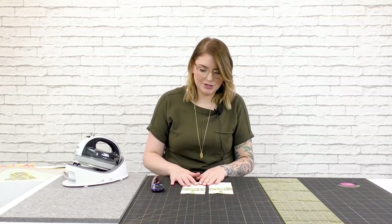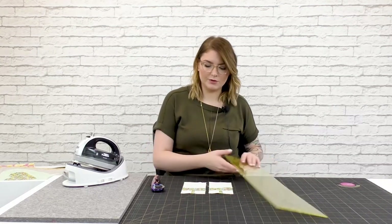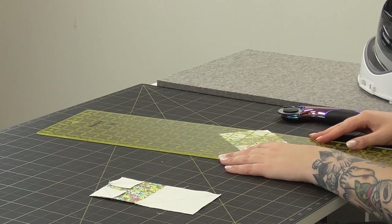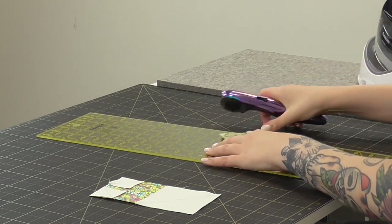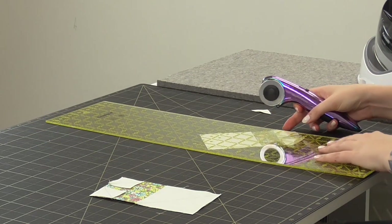We have the little heart pieces stitched together, and next what we're going to do is cut away all of that excess fabric. With a ruler and a rotary cutter, we're going to trim down to a quarter-inch seam allowance along every single one of those pieces we just stitched.